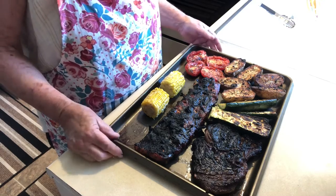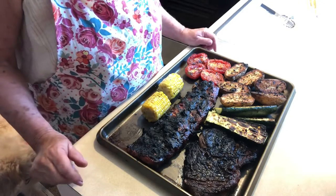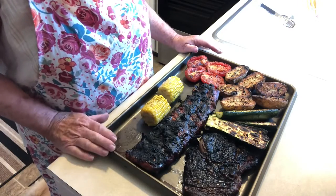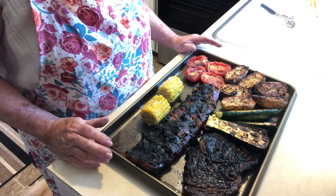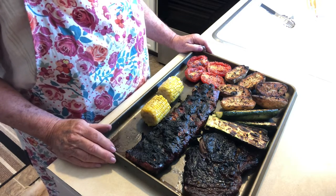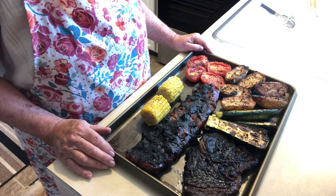Here is the barbecue — it's just going to be fantastic! I hope that you will try making a nice barbecue on these hot summer nights. Thank you so much for coming into my kitchen, and we'll see you next time!